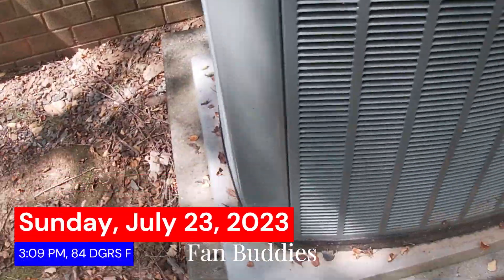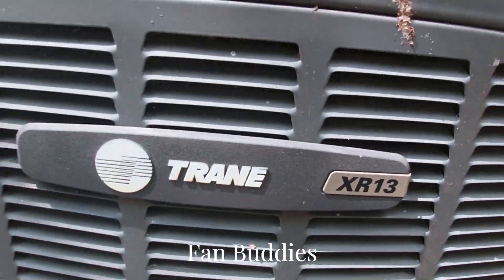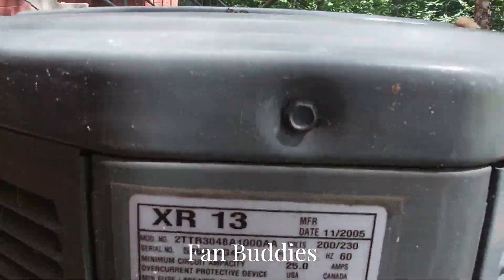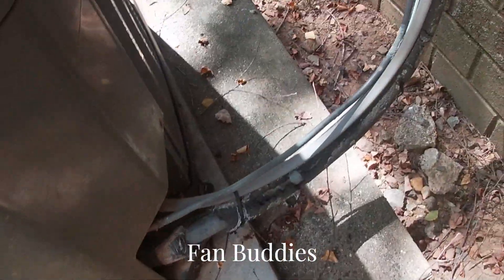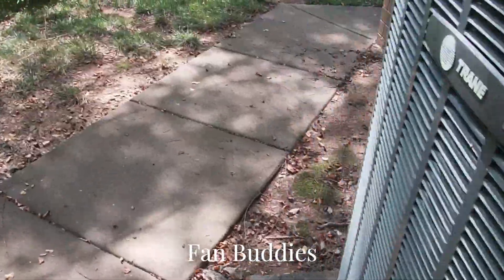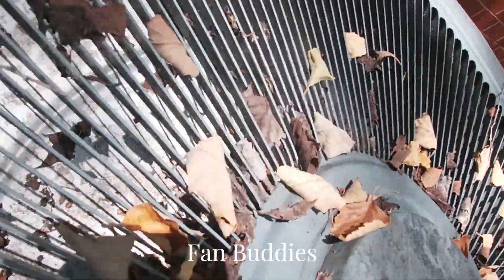Here we have a Trane XL15 air conditioner heat pump — probably an air conditioner. The pumps are reciprocating, there's a bunch of leaves on it. It's a 2005, 4-ton unit that has not been running. That's a pretty big line motor — I'm not sure about the data on it.